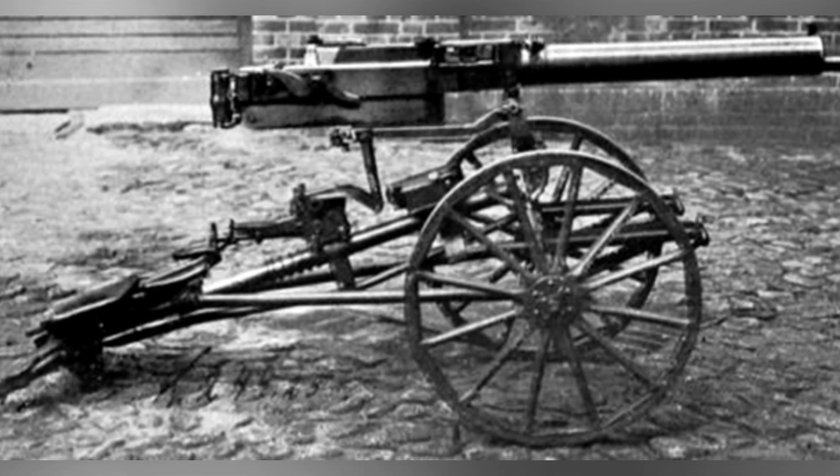In the later stages of World War I, Germany was constantly trying to crack the code of the Allied tank army. After understanding their basic performance, the German army developed various counterattack weapons specifically targeted at these newly introduced steel monsters.